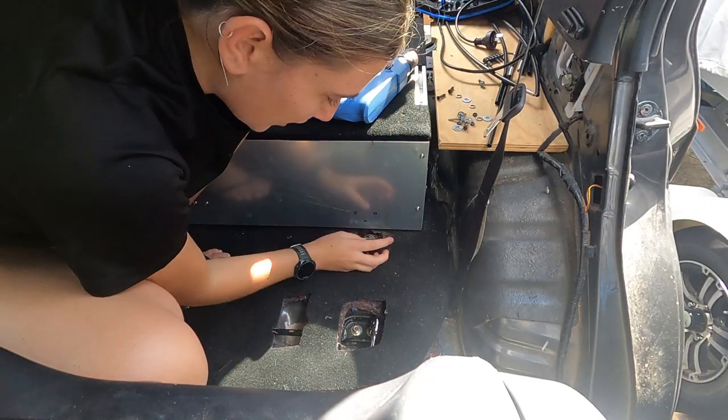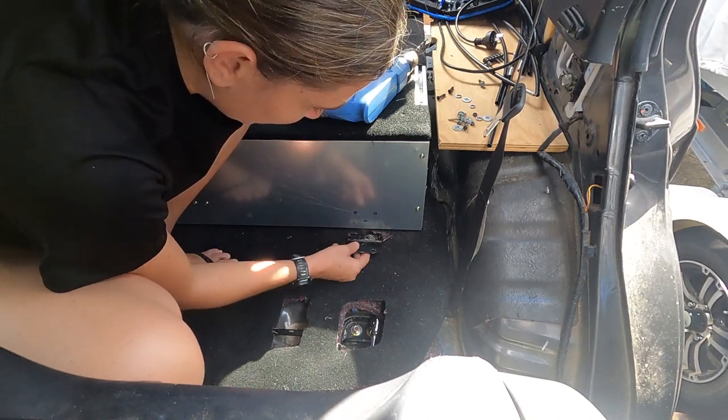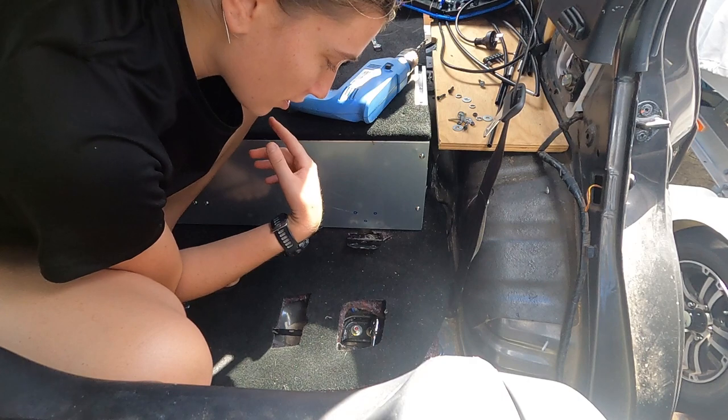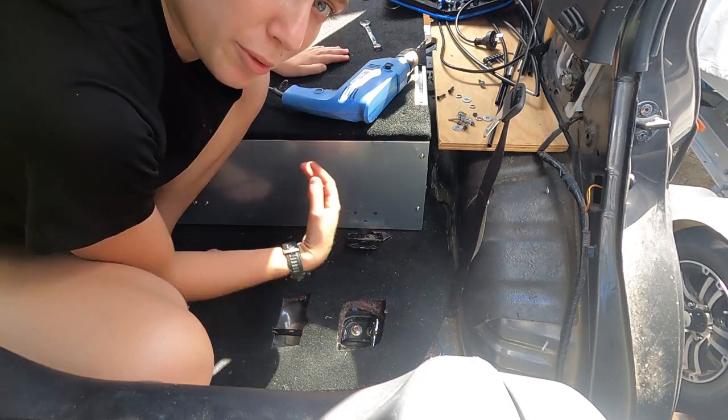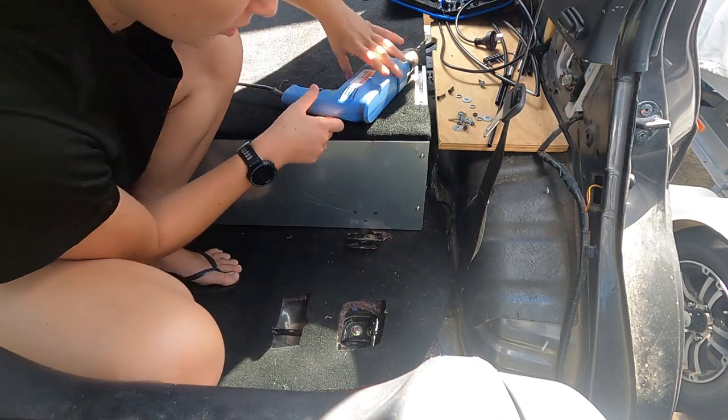I've marked out where I'm going to attach the hinges to the drawers — just three circles. I'm going to need three bolts on this side and three on the other side. You can attach a third hinge in the middle if you want to, but I haven't bothered and haven't had a problem with it.